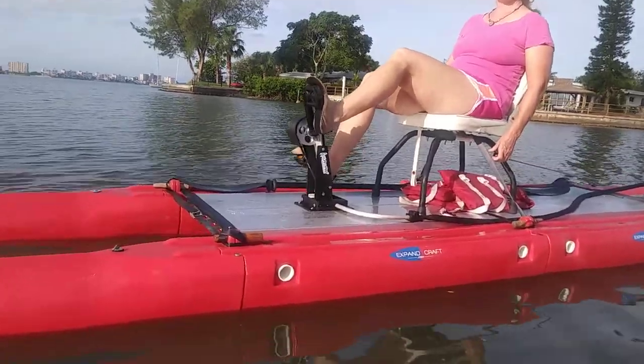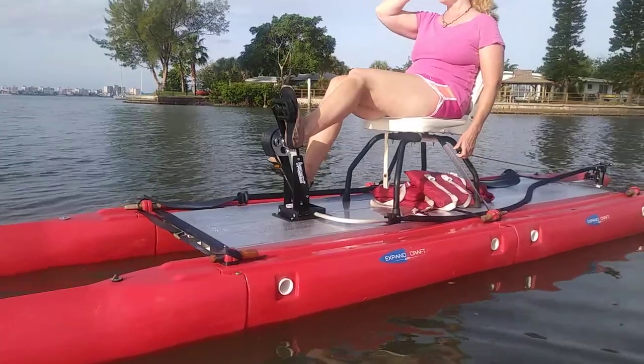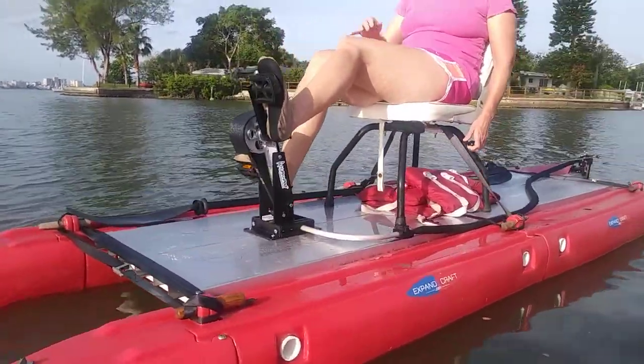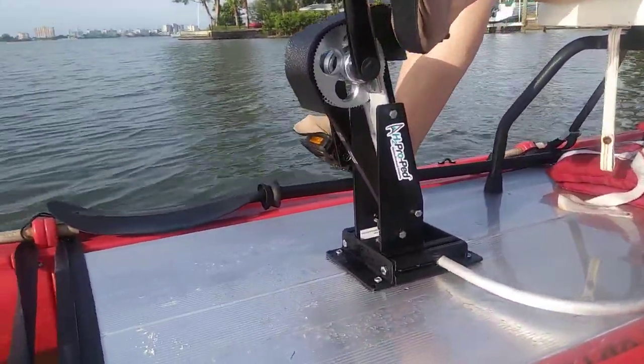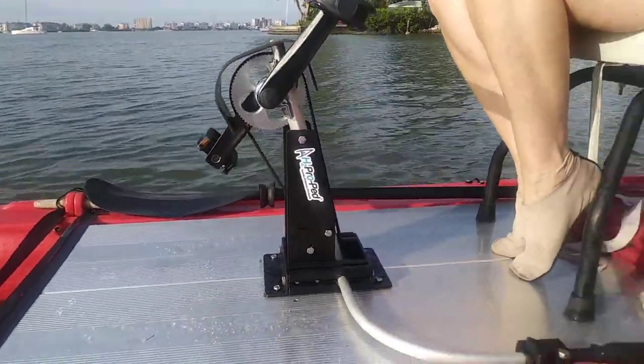We're going to stop here and show you a couple of things. I want you to think outside the box with Expand the Craft. This is not an Expand the Craft design, although it's very close to something I'm making. This is the H2 Pro-Ped, which is available from another vendor — you go there to get the pedal drive, and then you can buy the Expand the Craft from us.